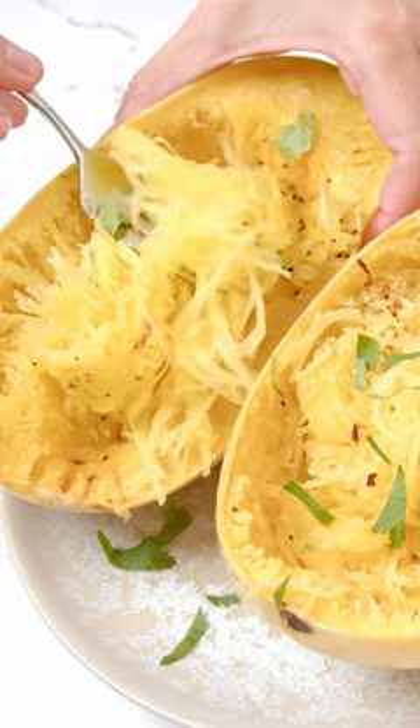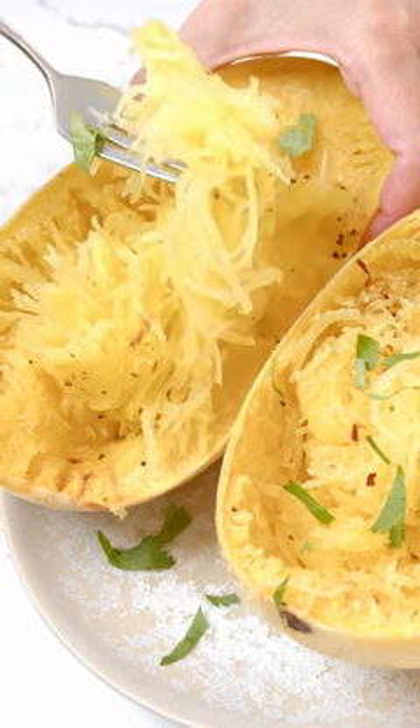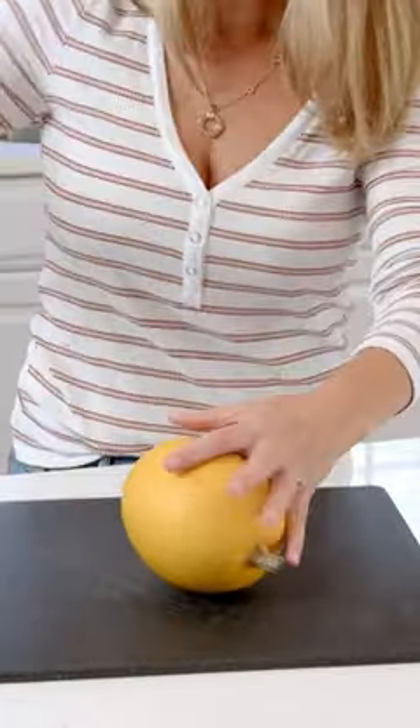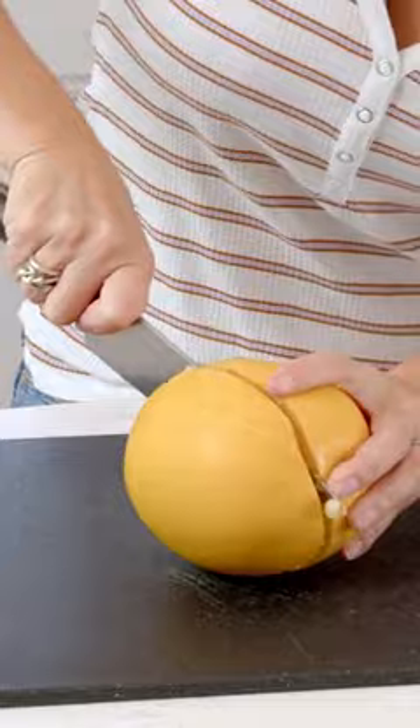If you've ever wondered how to cook a spaghetti squash, I'm going to show you how. To cut your spaghetti squash, we're not going to cut through the stem end — we're going to cut to the stem end.